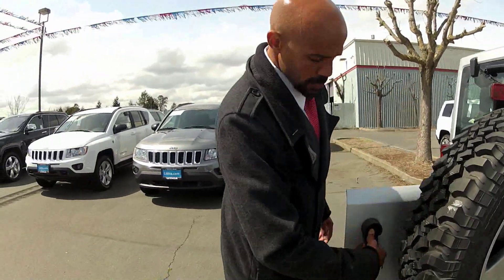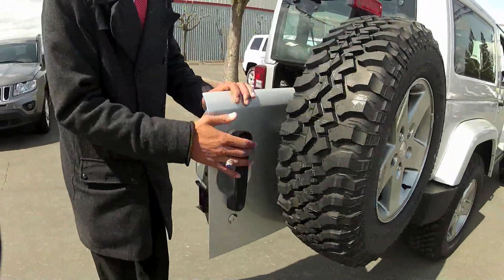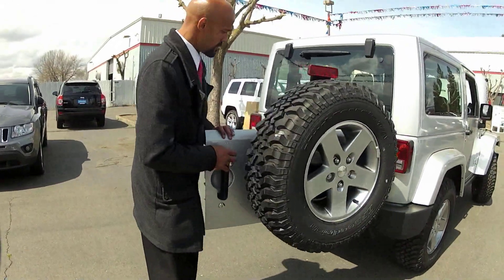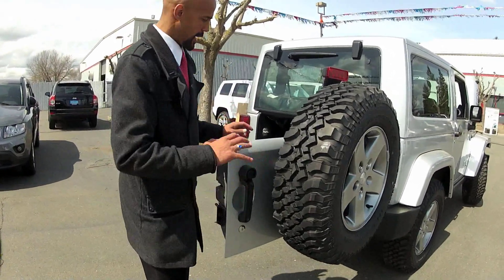So with the back door, it opens easily with the push of a button. As you open it, you'll feel it lock into place so the door won't come back and hit you. You can see it give that little lock right there.